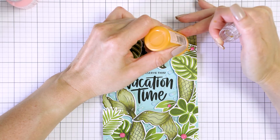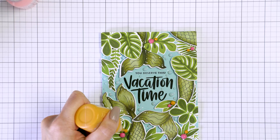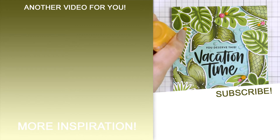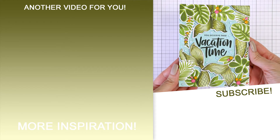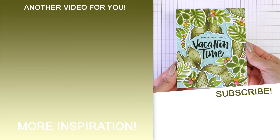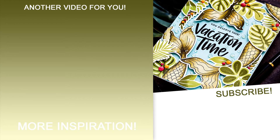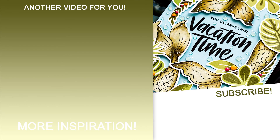I love the way this card turned out and it wasn't hard to make. I hope you found this video useful and are inspired to mix and match your old and new stamp sets. If you make a card inspired by this video, we'd love it if you shared your project online and tagged us on social media — we always enjoy seeing what you guys are making. Be sure to give this video a thumbs up and subscribe to the channel. Thanks so much for joining me today, love you guys and I'll see you next time!